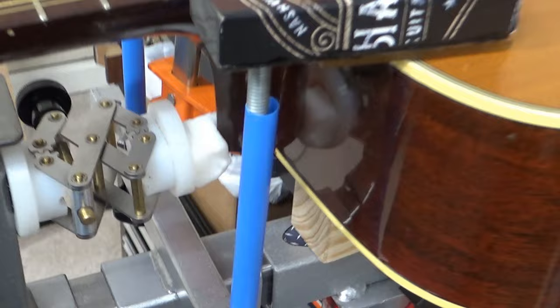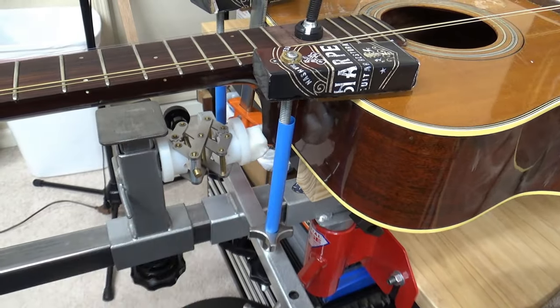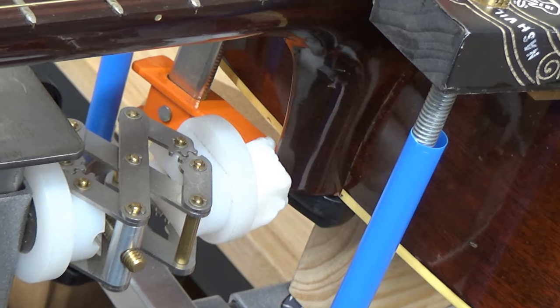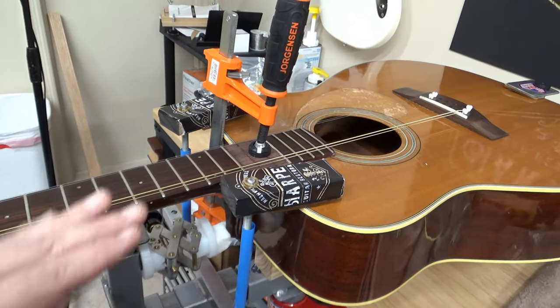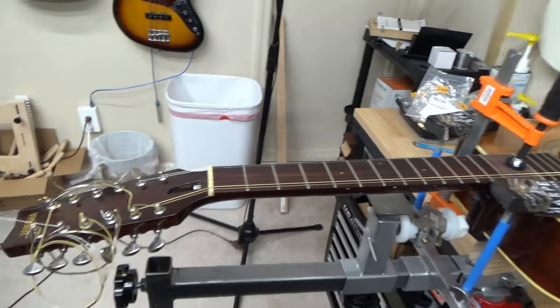If you haven't seen that before, that's just the thermoplastic piece that holds the tip of the heel tight against the body. Because after you put string tension on it, it has a tendency to want to pull and give you a false reading on your action. But it looks good to me. I'm going to glue it up now.